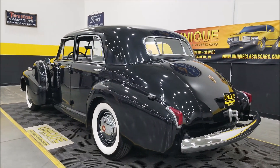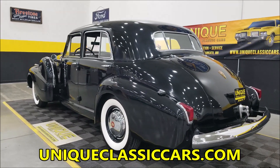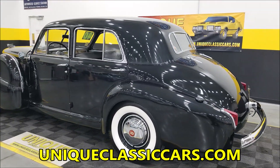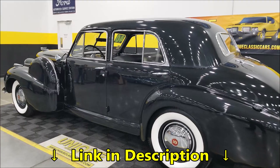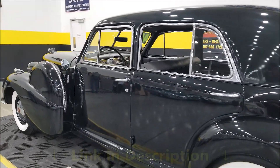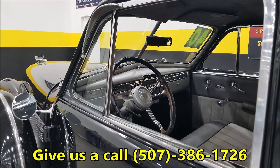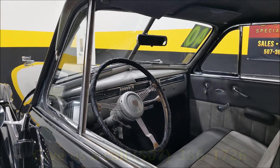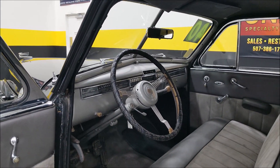This would be a nice car for your local shows and local cruise-ins. Still pictures once again at uniqueclassiccars.com — link is down below in the description. I believe this would have been considered the Touring model, with about 4,200 of these made. This is still the six-volt system.